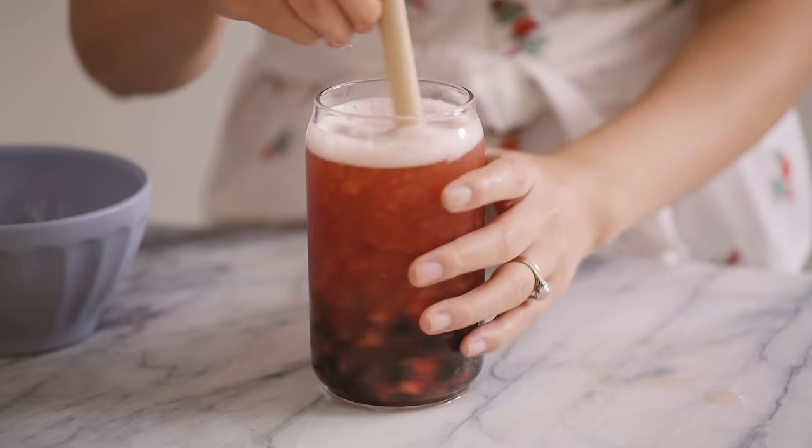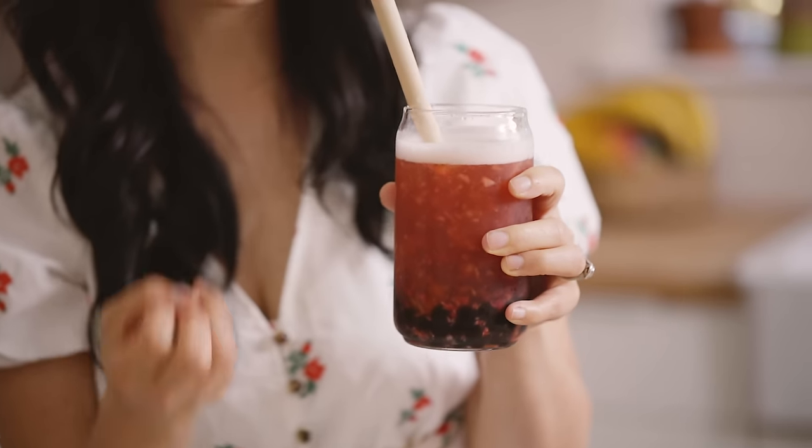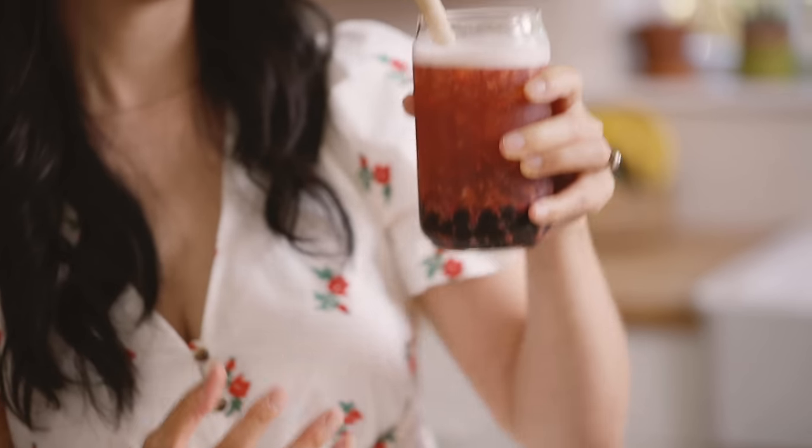Might have had a little bit too much boba but that's okay. This is so yummy — I get the strawberry bits and then the strawberry puree with the black tea. It's sweet, it tastes like summer. With the boba it's nice and chewy. This is like a strawberry gummy bear in a cup.